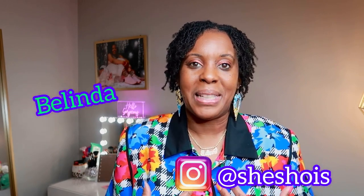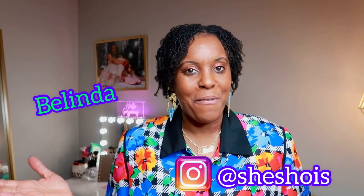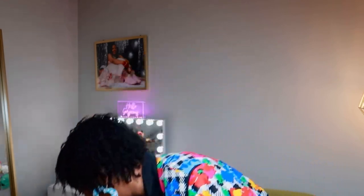All right, so welcome back to my channel. My name is Belinda, and I am the creator of this platform called She Show Is, where I show you the ooh-la-la of fashion. And today, ladies and gentlemen, we have a shoe haul from none other than Rainbow. I am excited — I am dressed in a spring outfit because I am looking forward to spring, and I have bought eight pairs of spring shoes and two pairs of winter boots. So I am excited to show you. Let's show you the bag.